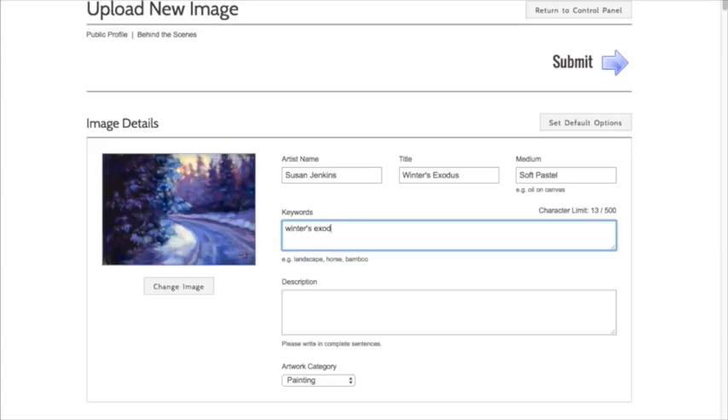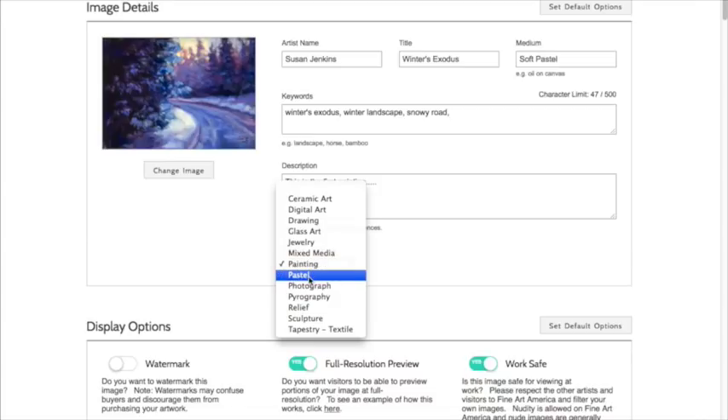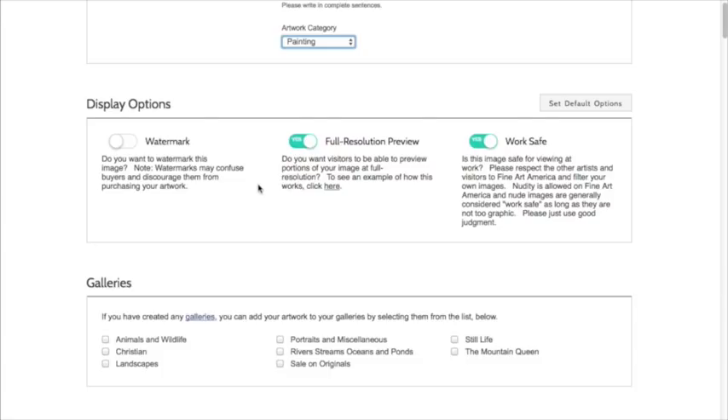Now you enter keywords so people can find your work. I'll do things like 'winter landscape,' 'snowy road' — I'm not going to go into too many here; I can edit later. Then you give it a description. For the type, you choose what it is — most likely 'painting.' They have options including the medium; I show 'soft pastel' as the medium. Most people don't search for 'pastel' — they search for 'painting,' and I absolutely consider pastel artwork to be a painting. You also want the full resolution preview enabled so buyers can check image quality.